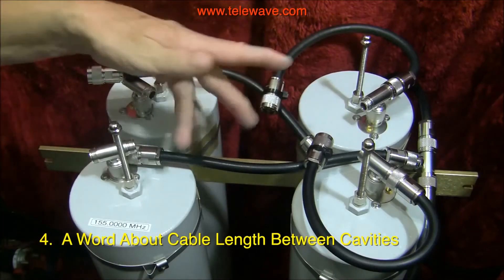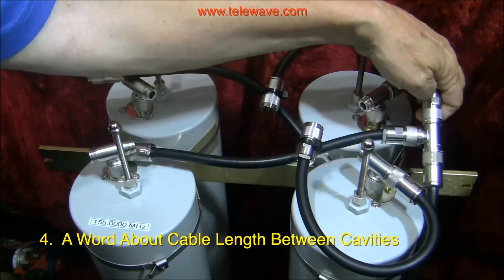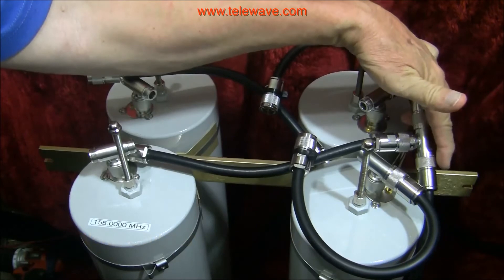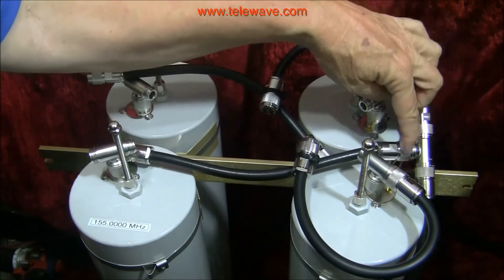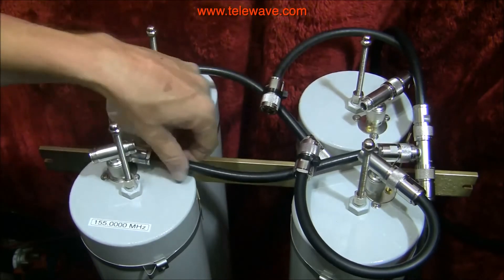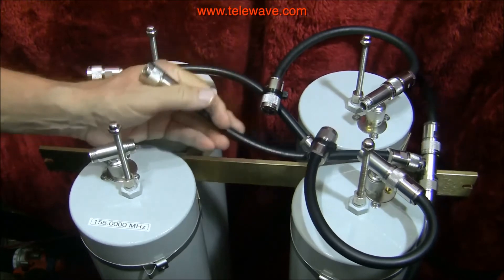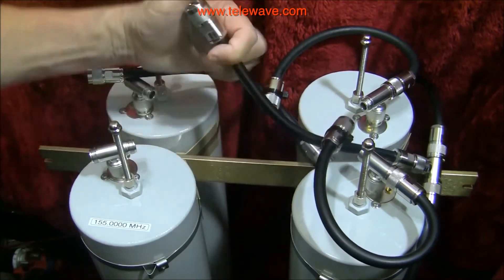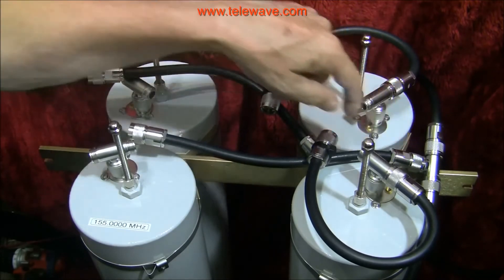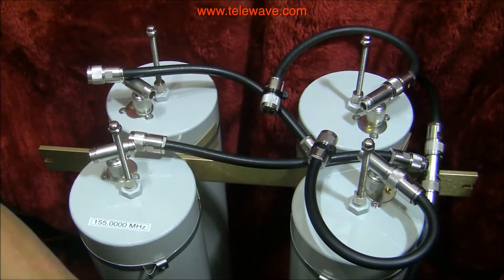I've disassembled this, taken the end-to-end T out and put it in between the tracking generator and the spectrum analyzer. This is the coupling cable for these two cans, which I've disconnected on one end so that it's open-ended. If this is open and it's a quarter wavelength, then that'll be a short at that end. We'll take a look at where it's resonant in a second.